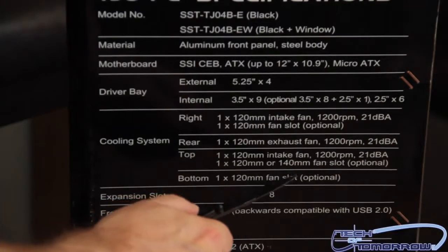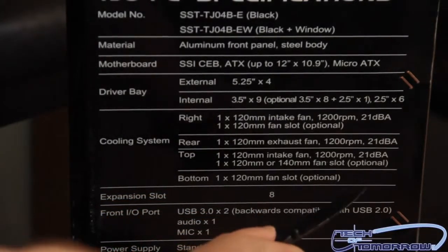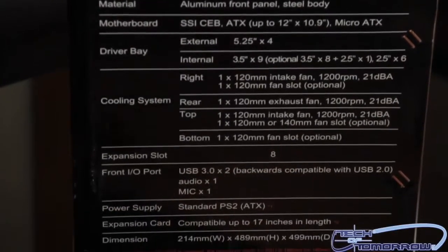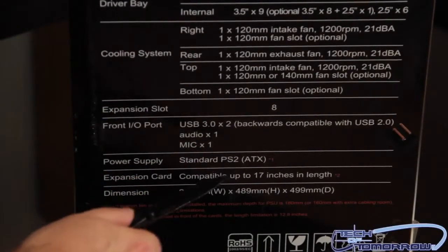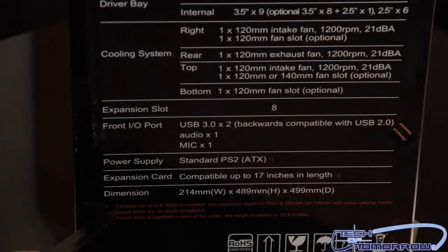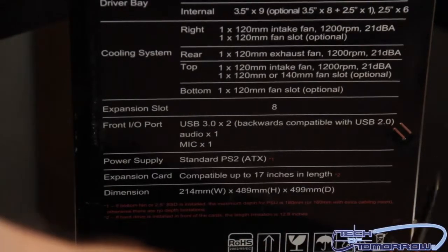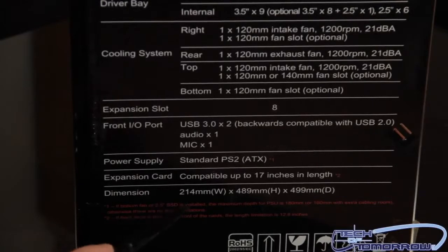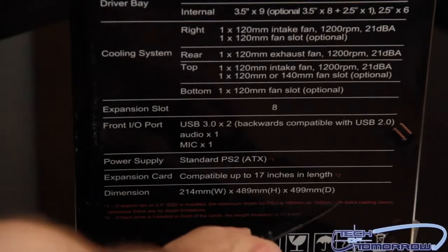There's also one 120mm or 140mm fan slot optional on top, and one 120mm fan slot optional on the bottom. Expansion slots are eight — you can put eight cards inside. Here are the I/O ports: USB 3.0 times 2, audio by one, mic by one. Power supply uses the standard PS2 ATX. Expansion cards are compatible up to 17 inches in length. Dimensions: 214mm wide by 489mm height by 490mm depth.